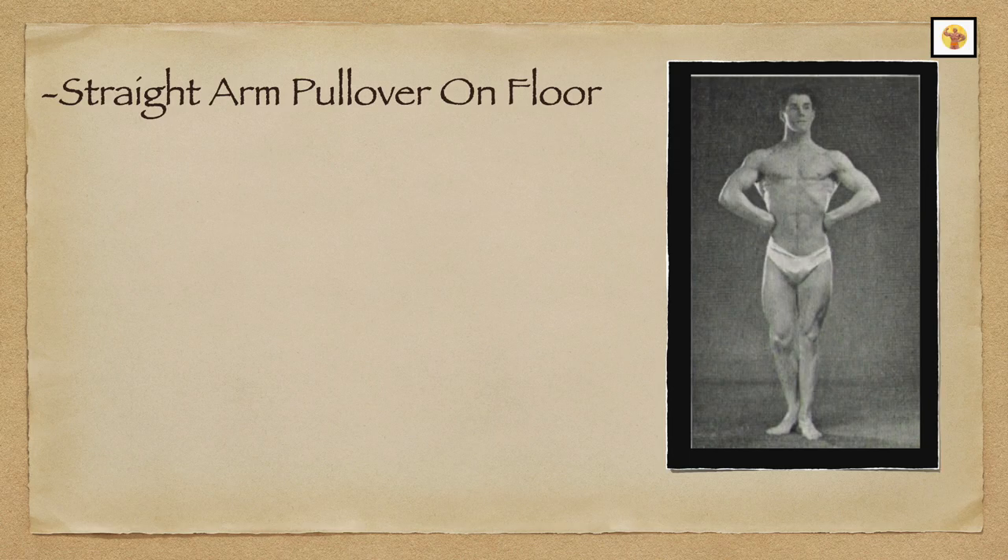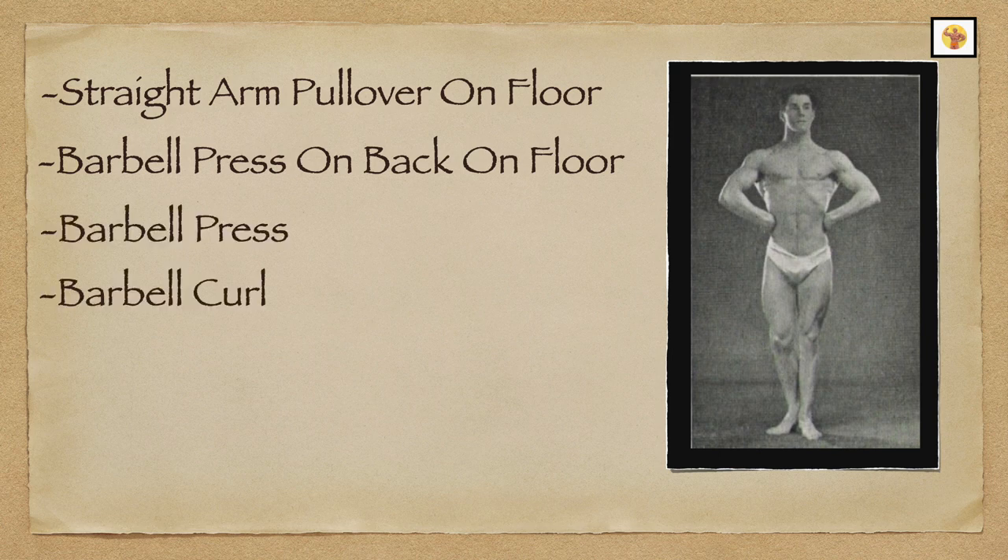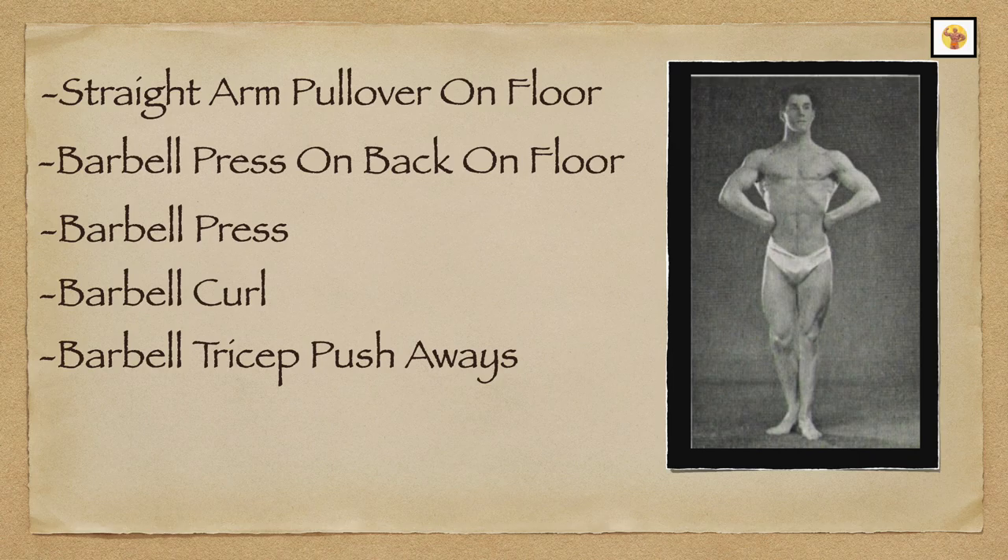I recall performing straight-arm barbell pullovers on the floor, barbell press on back on floor — we did not know about the bench press or pullovers on a bench in those old days — barbell press, barbell curls, barbell triceps push-aways. The exercises were performed three sets of ten reps. And as you can see, the first three exercises all worked the shoulders to a marked degree.